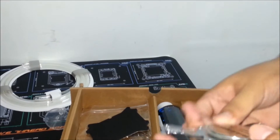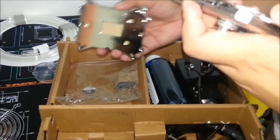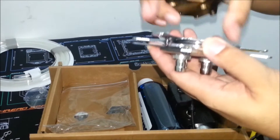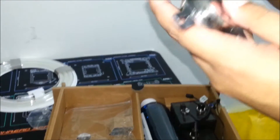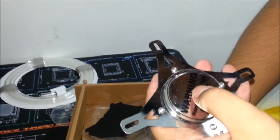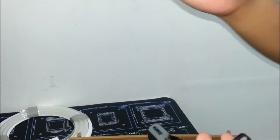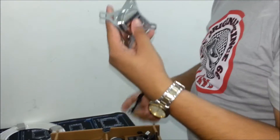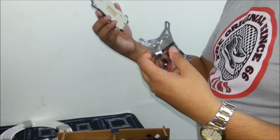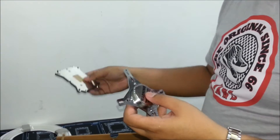Here's the back plate. We'll be placing it this way for AMD, and if not for AMD you could remove it using the hex screws. So this one is for AMD and this one is for Intel — this will be your back plate that goes behind your motherboard.